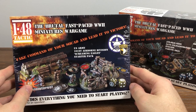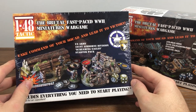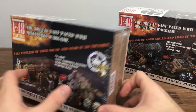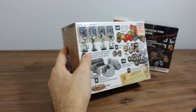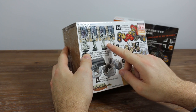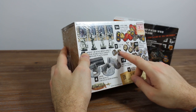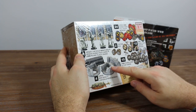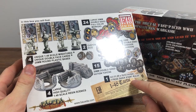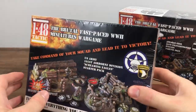Let's have a look at some of the packaging before we get into this box. This is the US Army 101st Airborne Division Starter Set. On the back we've got four different US Riflemen from the Airborne, all the tokens for the game, some dice, and four unique pieces of resin terrain. There's also an A3 size quick starter rules in this set. Let's open it up and have a look.